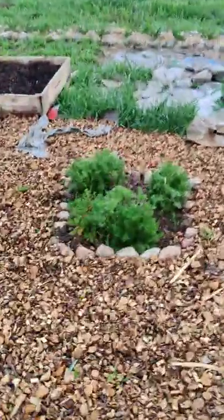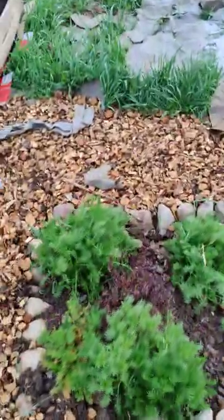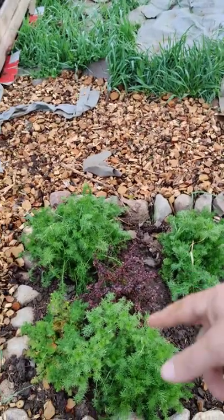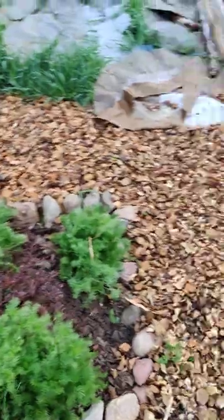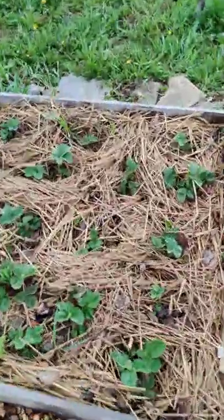Our echinacea is doing well. We've got berberis hiding behind it, so I might clip it back a bit on this side. Some echinacea in there, and then strawberries growing through.